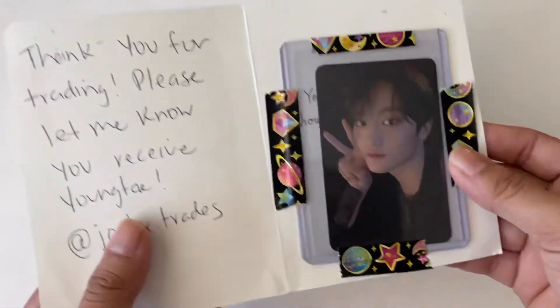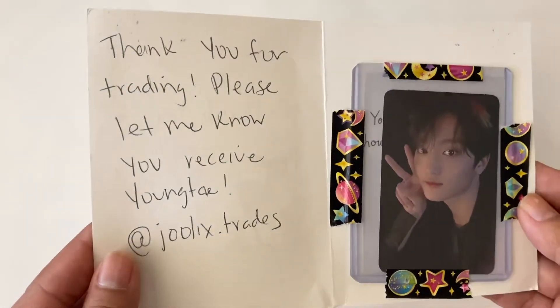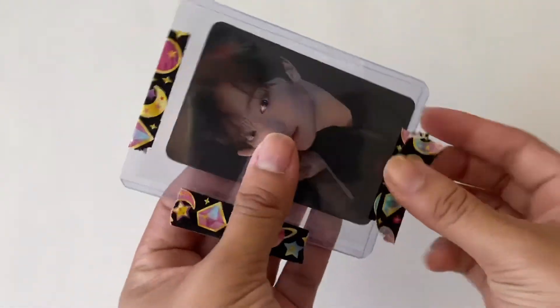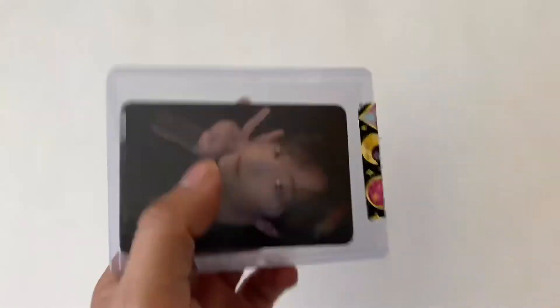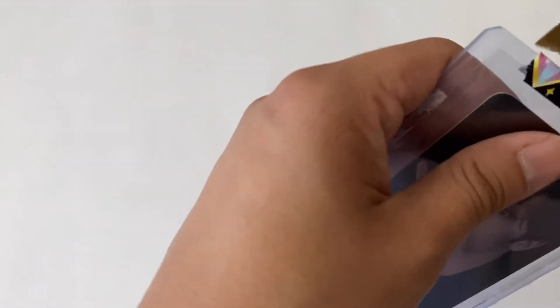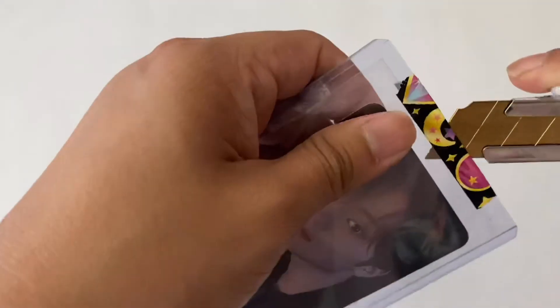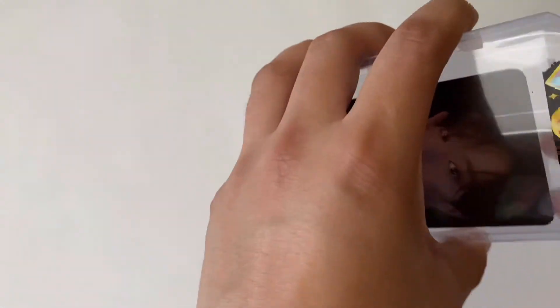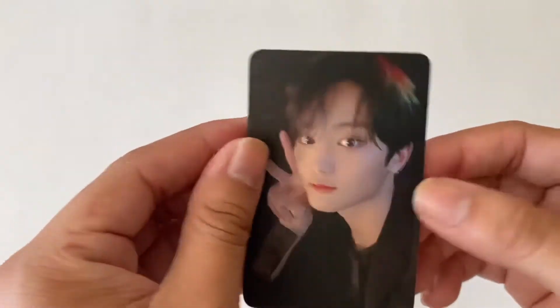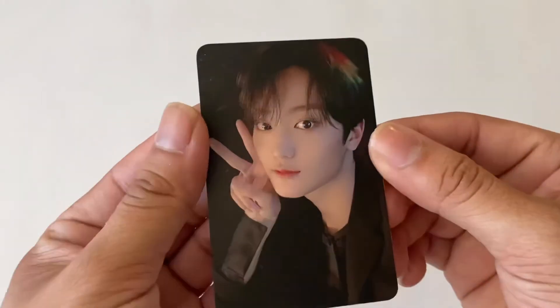Next letter says 'Thank you for trading, please let me know when you receive Youngtae.' And that's their handle on Instagram. I recently only trade on Instagram because that's where I have all my proofs and everything. Here is Taehyung's K-Town For You pre-order benefit photo cards, and I now have all my top three for the K-Town photo cards - how exciting!